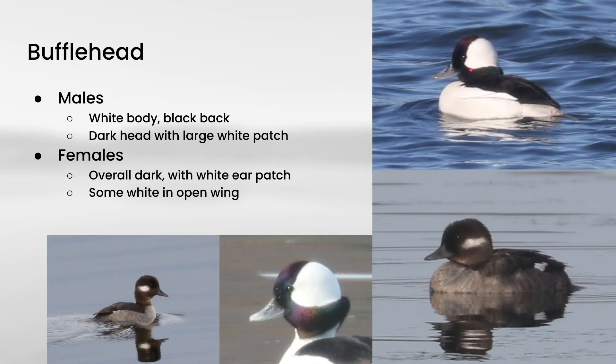And if you see one in very good light, you may see some iridescence in the head instead of just black, but in a lot of lighting conditions, it will look just black. In terms of structure, Buffleheads are pretty small and compact and have a relatively small bill. The female plumage is overall pretty dark, but they do have a white spot on the face, and also if you see the wing, they'll oftentimes show a little bit of white there as well.